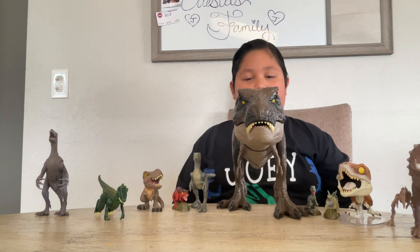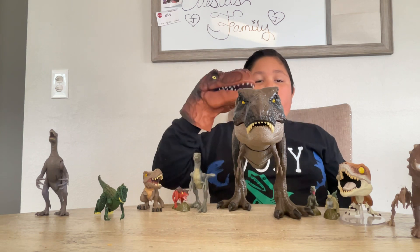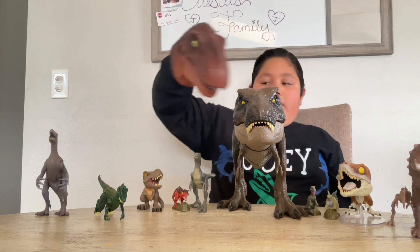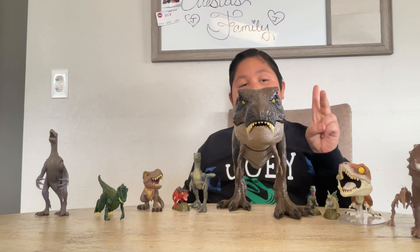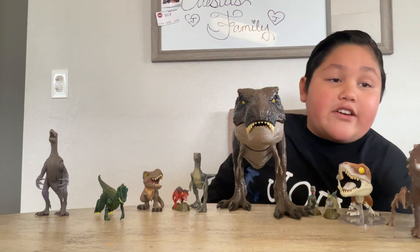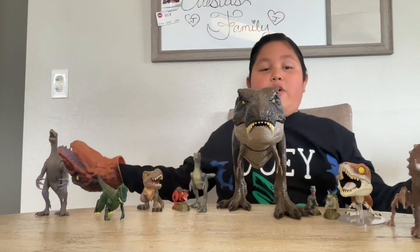Hey guys, it's me, Jarry Perez, back in the video. Today we are going to be opening the Giganotosaurus, but that's for the end of the video. We're going to review all of these dinosaurs, but before we do that, first do these three steps: one, like; two, subscribe; and three, turn the notification bell so you can get notified when I post another video. With that said, let's review.